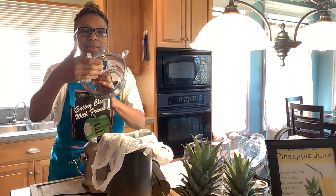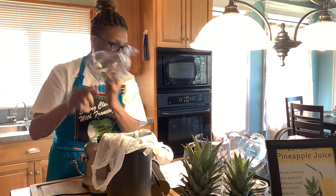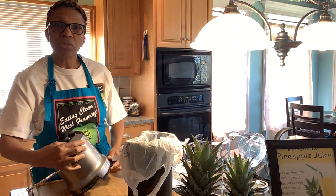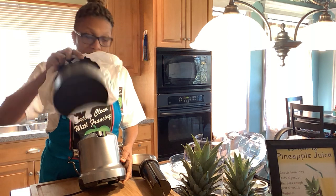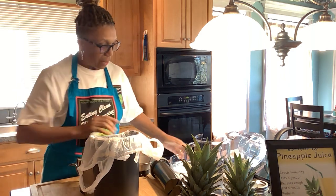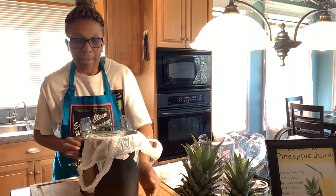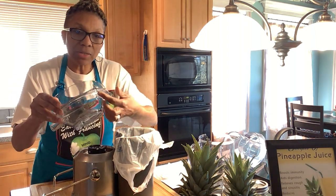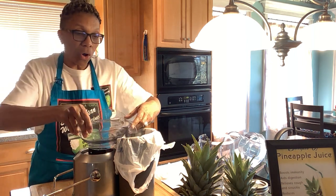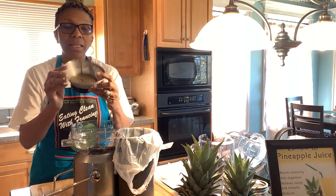This is called the juice catcher — the juice comes through here and out of this spout. There's a little lip underneath. Take your pulp catcher and slide it in close — it locks right there, and that keeps juice from going out. Then take the juice catcher and slide that in as well. There's a lip here and an edge that fits down inside the juicer, so all of that connects.